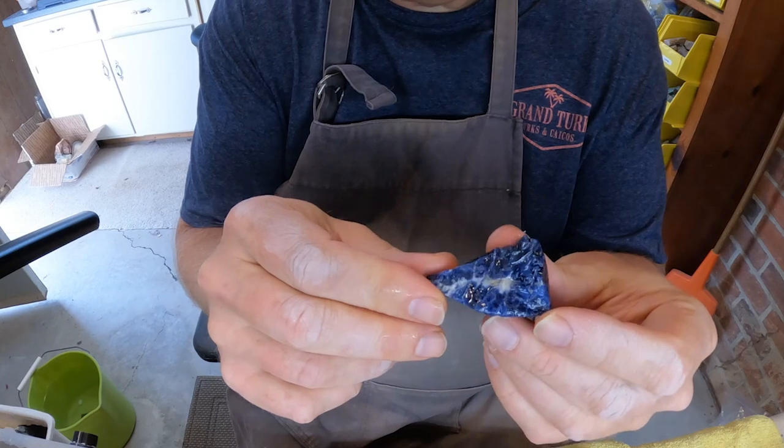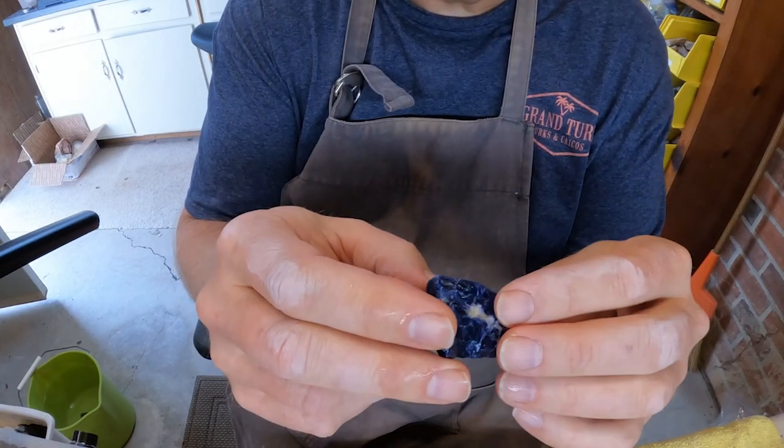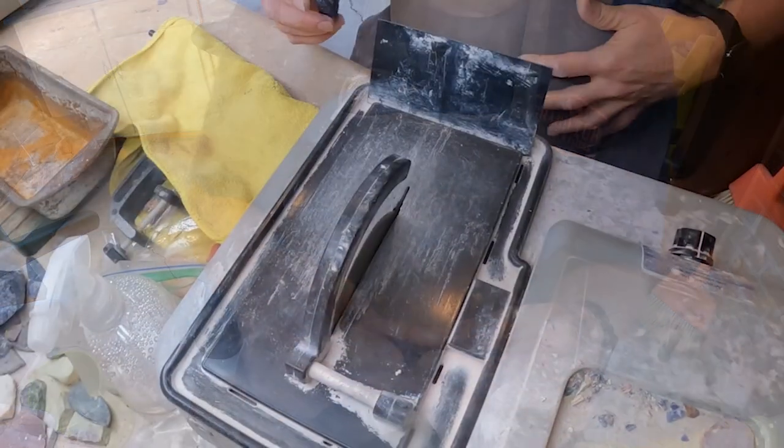I've dipped it in water, which helps you see the color of the gemstone more accurately and gives you a better idea of what it will look like as a finished piece.